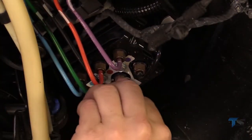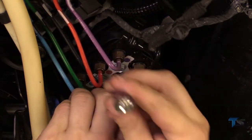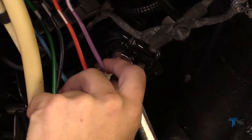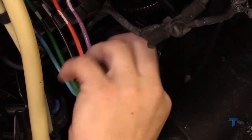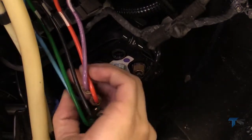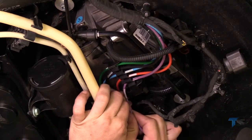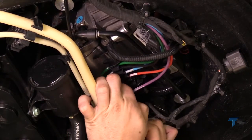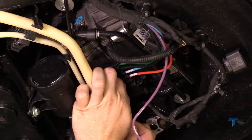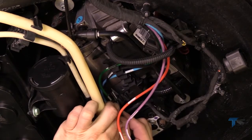Slowly loosen and remove the five air lines leading from the vehicle to the valve block. Remove the air lines from the retaining clips.